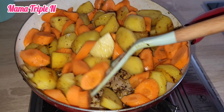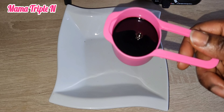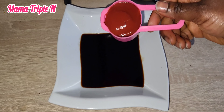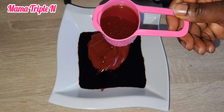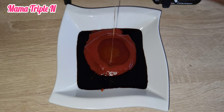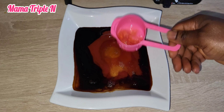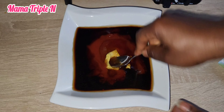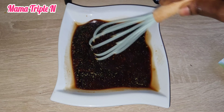While that is on the fire, I'm going to mix the sauce. I have one and a half cups of soy sauce, tomato ketchup, honey, water, and one bouillon cube. I'm going to mix it thoroughly until everything is smooth and nice.